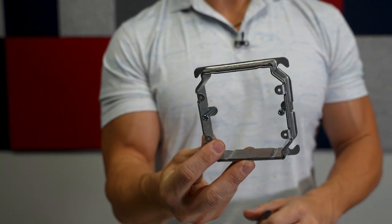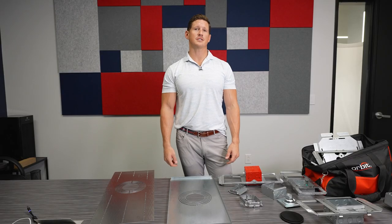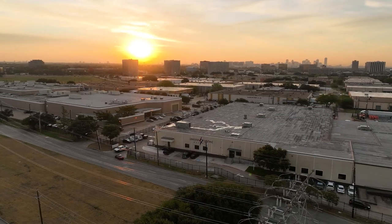Instead of having a bunch of different ones on your van, this actually makes things easier. We've got them on the shelf. Call your Lone Star Electric Supply today and talk to us about some Orbit.